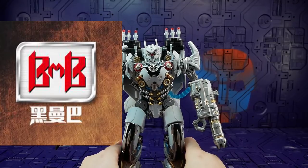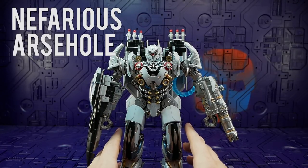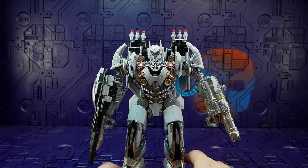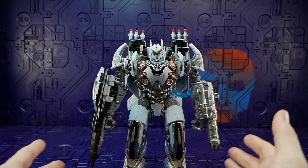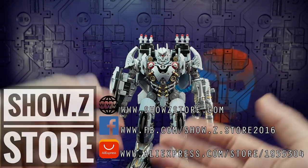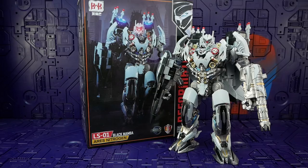Huge thanks to Black Mamba for reaching out to me on Weibo and asking me to take a good look at this guy. I've had a few things organized with companies in the past that some nefarious individual has swooped in and ruined at the last second — I'll get into that at a later date. But for the moment, thank you very much Black Mamba for supplying this, and thank you to Show Z Store for helping facilitate it. Head over to their website — they've got plenty in stock, great prices — all the links are in the description below.